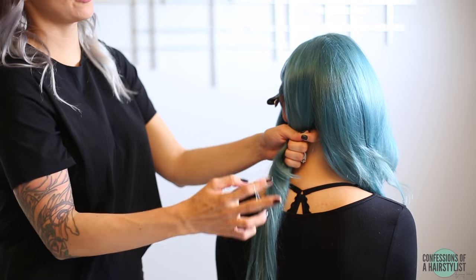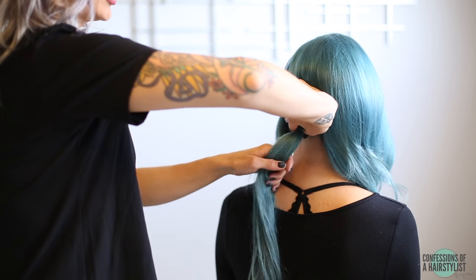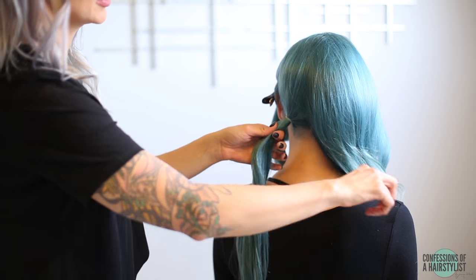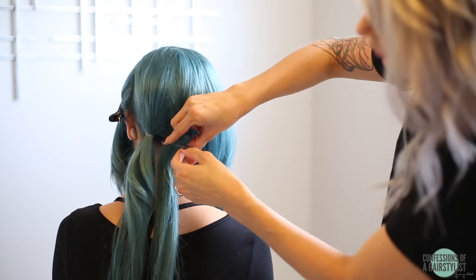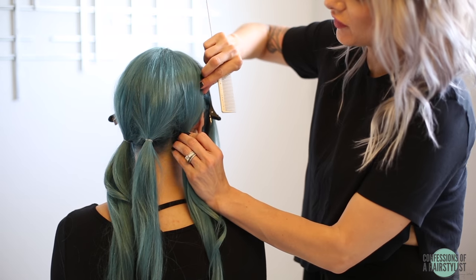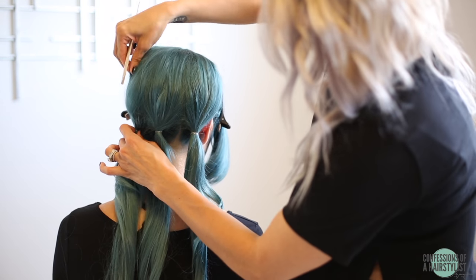So now we're going to create three ponytails, left to right — one on the left, one in the center, and one on the right hand side. We're not going to use a lot of tension, because we don't want to lose our volume that we created. We're just going to use some clear hair elastics. Now I'm going to add a little bit more volume — just hold on to the base of the pony and pull it up for a little bit of volume and texture before we finish our hairstyle.